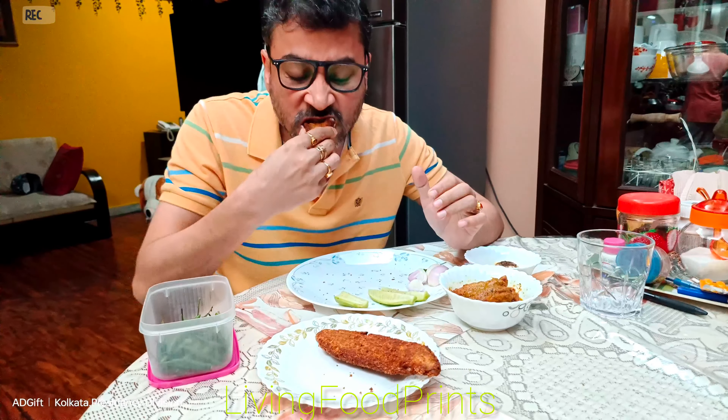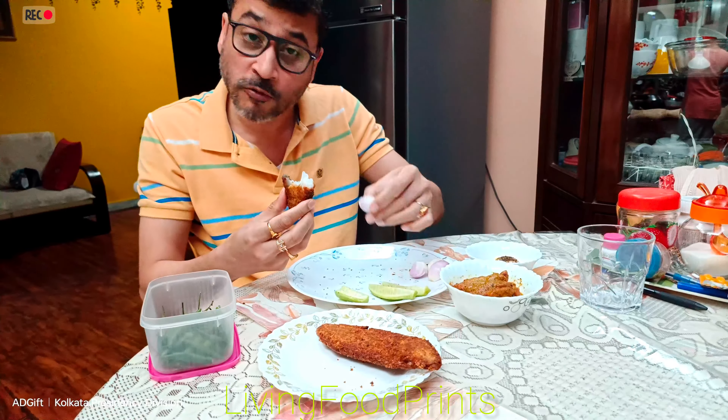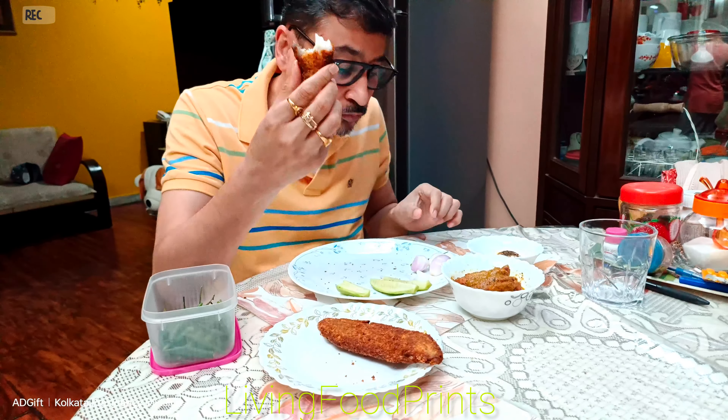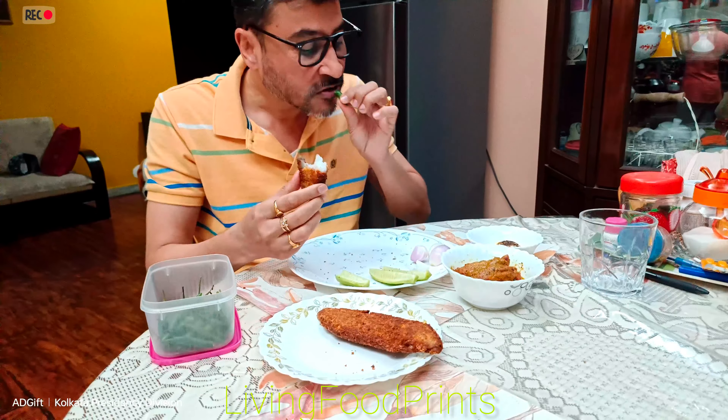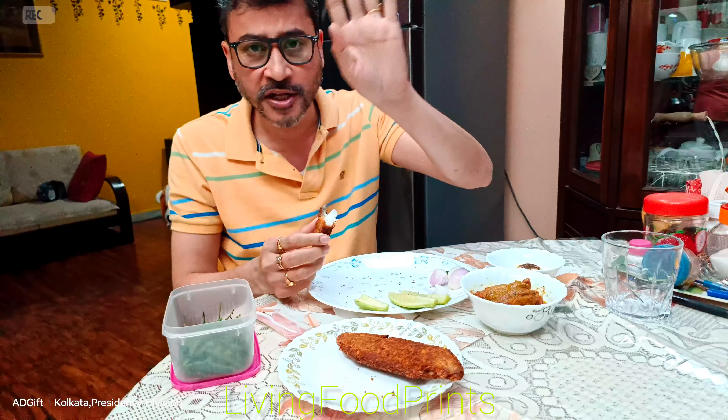Until that time, fish fry is doing a lot. The food pride of Kolkata is in the pure fish fry. We continue to sign off — bye bye.